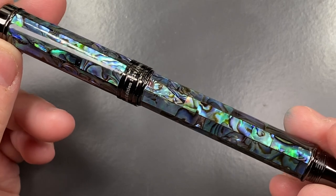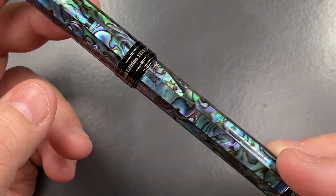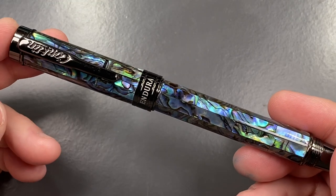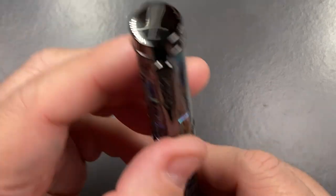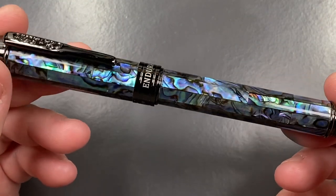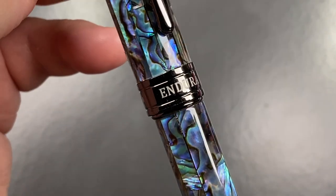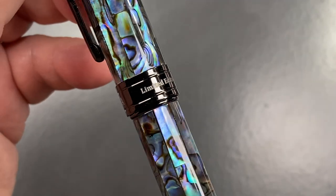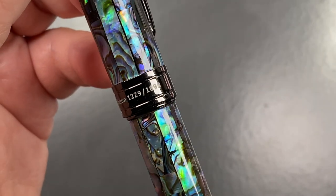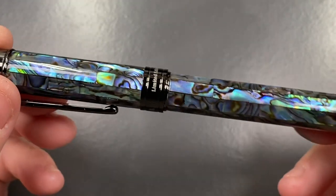A friend of mine, Gary Dapper Man, had this pen and asked if there were any pens in his collection I'd like to review. I said I'd like to review the Conklin Endura, because it's quite an interesting pen. I do like this black ruthenium plating as well — you can see it says 'Endura' on the cap band, limited edition 1229 of 1898.